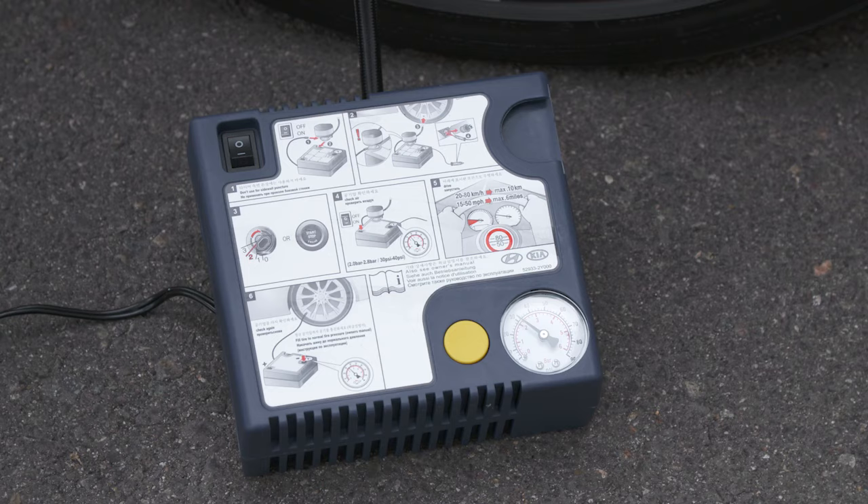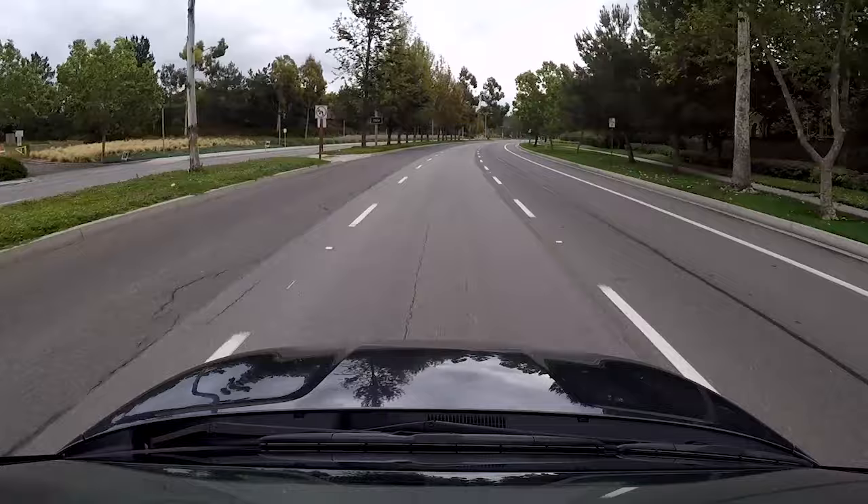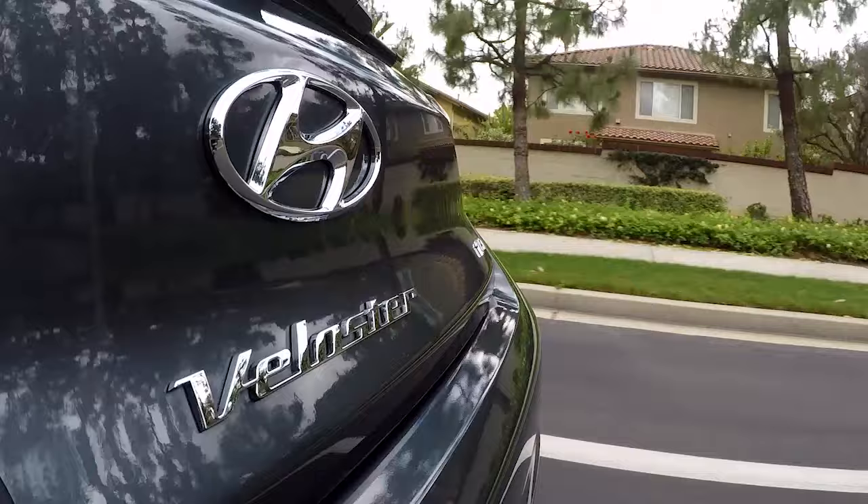If it is still too low, switch on the compressor for another five seconds. Repeat this process until the pressure is set. After the tire is properly sealed, you may cautiously drive the vehicle at a maximum speed of 50 miles per hour in order to reach a Hyundai dealer or tire service station for repairs or replacement.